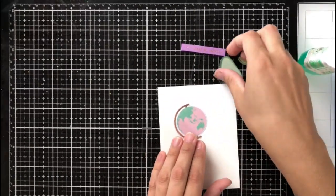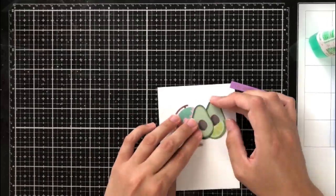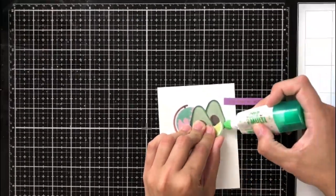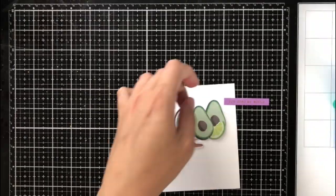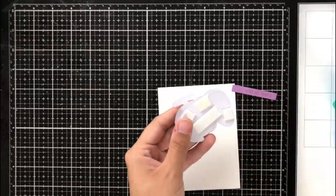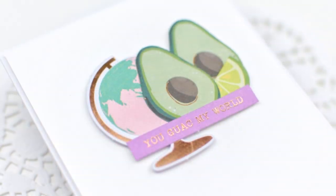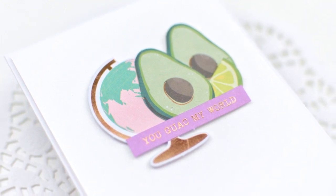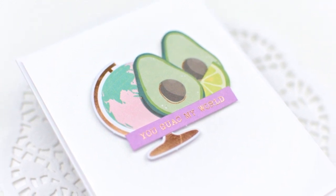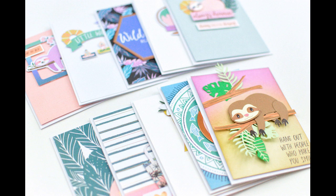My final card is one of my absolute favorites from this set. I was completely inspired by a tiny purple sentiment strip that says 'you guac my world.' When I saw the avocados I thought that was perfect, then I saw the really pretty pink globe and thought it was all made to go together. I arranged them so you can see all of them cohesively, added foam tape so they pop off the page, and there are lots of metallic elements. It's a very simple card but it adds just enough. So here are all 10 cards together — really simple to make, really fun, and beautiful at the end.